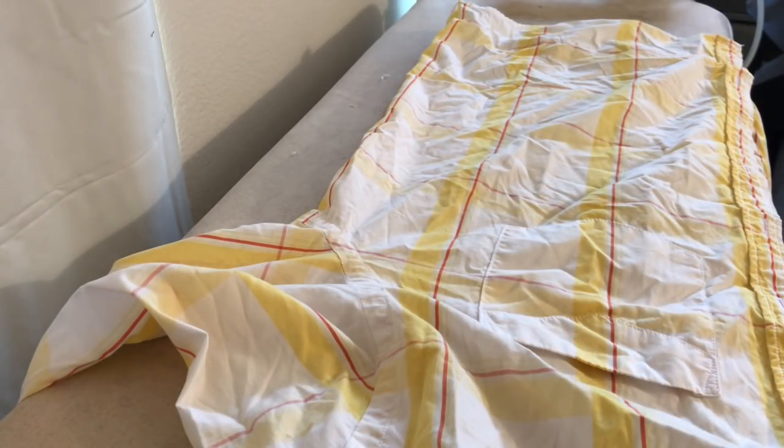Hi everybody. I was asked to make a video showing you how to take up the side seams of a shirt and how to dart the back. This video is only how to do the side seams, and I'm working with a shirt that has flat felled seams, which means it's going to look the same on the inside as it does the outside — pretty much. Not exactly.